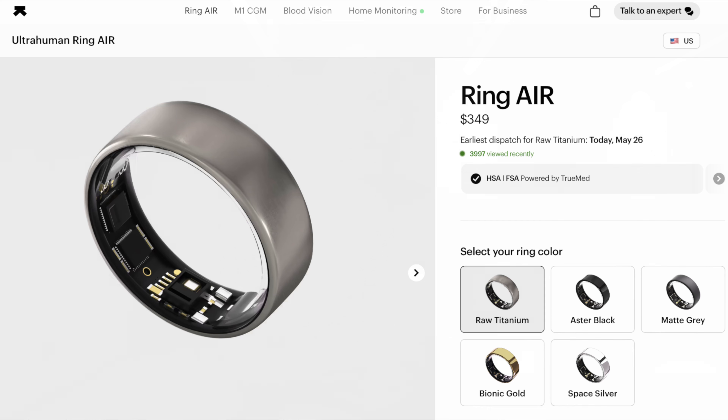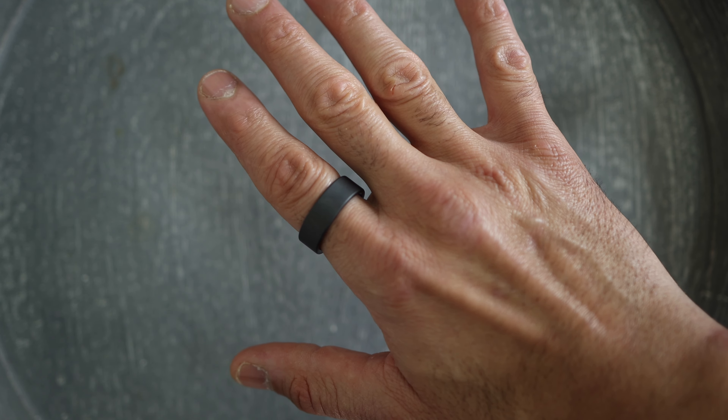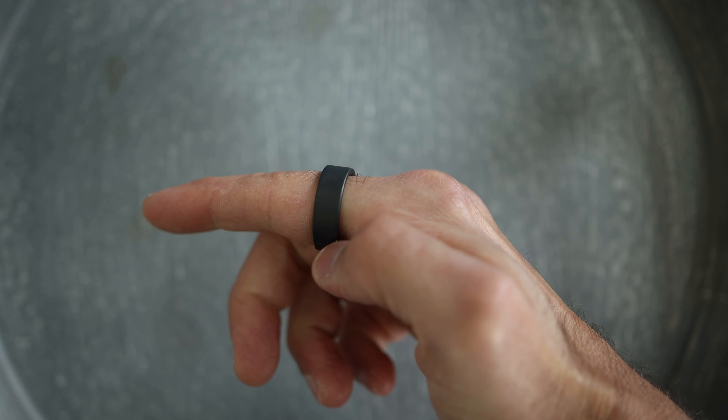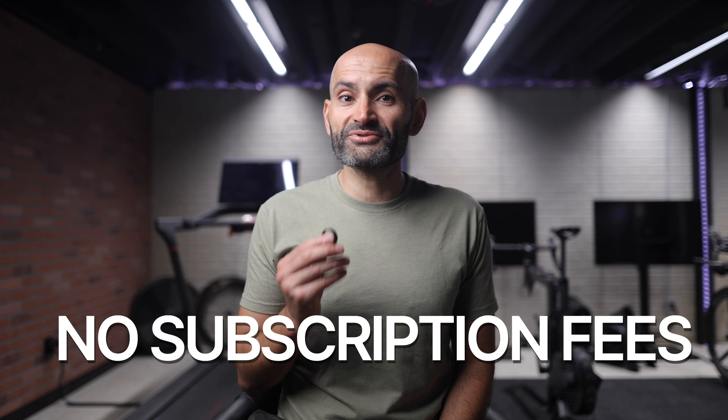The UltraHuman Ring Air retails for $349 US dollars, and they offer multiple finish options: raw titanium, aster black, matte gray, bionic gold, and space silver. The one I have here is the matte gray one, which is more like a matte black or like a charcoal color. But their big selling point here is there are no additional subscription fees. So unlike other rings or smart fitness tracking devices out there, there are no other fees to worry about after purchasing your ring.